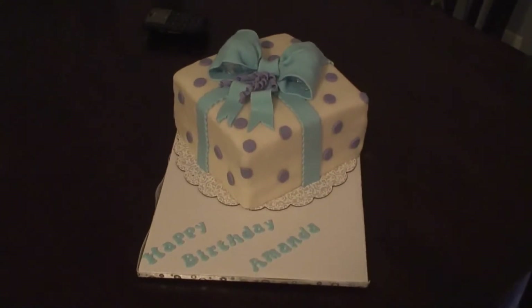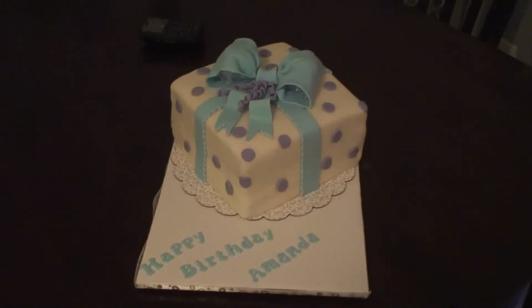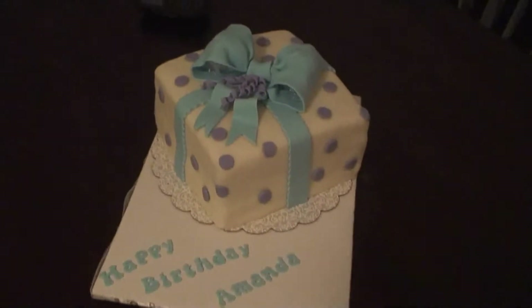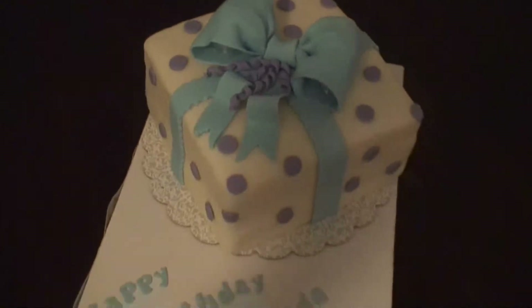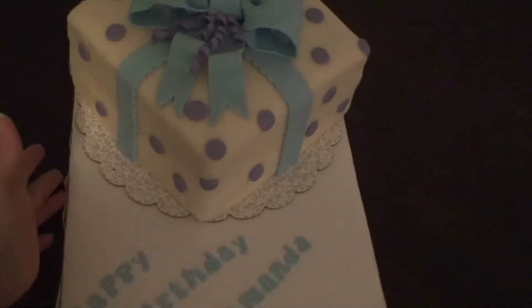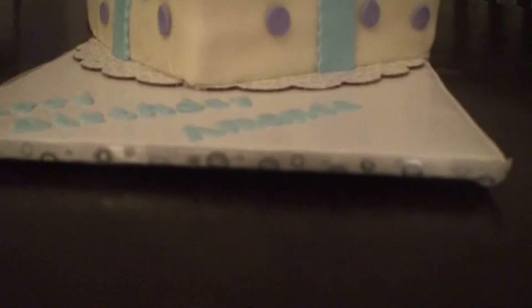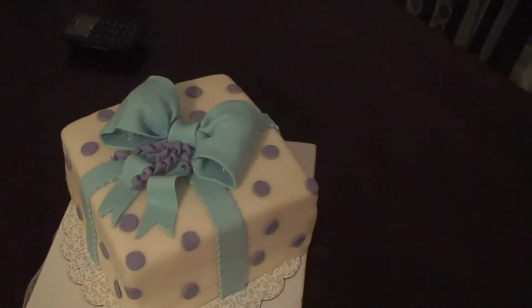Hi everybody, this is my 13th or 14th cake. I wanted to show everybody what this looks like. I just started working on the board — I had some trouble trying to get this sticking with the ribbon. If you guys know anything, you could help me, but I'm learning all my stuff from a lot of people on here.